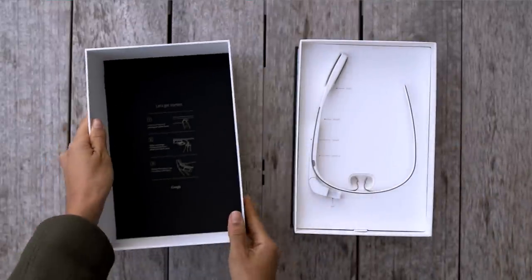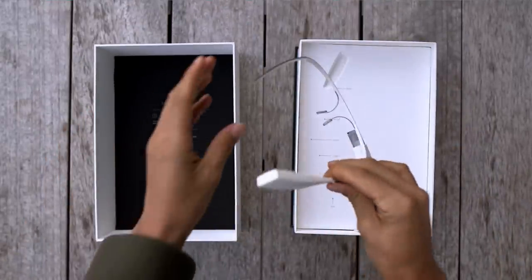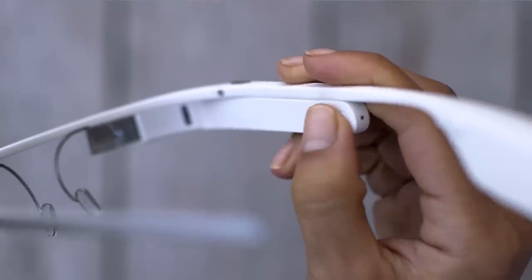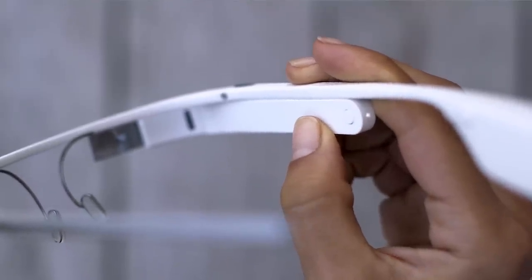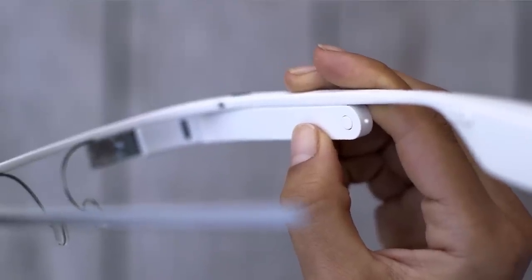You have Glass — congratulations! In the next few minutes we'll show you how to set it up. You can turn on Glass by pressing the round power button for about a second. The white light behind the button will turn on and remain lit while Glass starts up. You'll know Glass is on when the display is lit and you see the Glass logo.